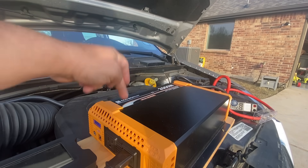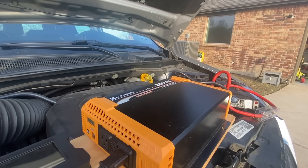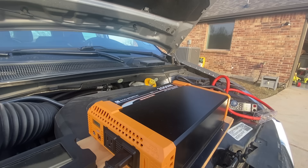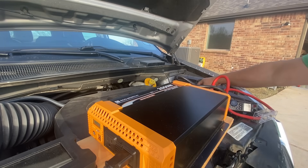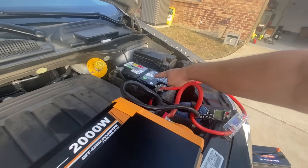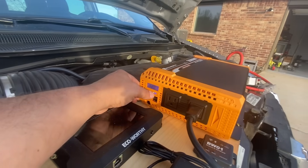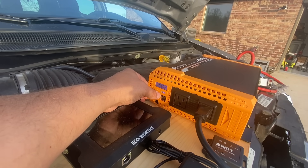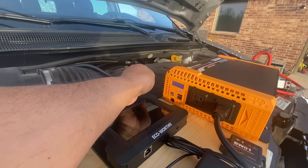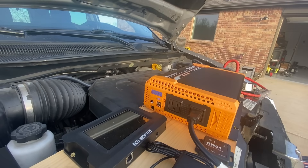The unit automatically shut off because of the low voltage protection — so that didn't go well. Now you might be thinking, why not just start the vehicle? Let's start the vehicle and try again. The vehicle is running — this is a brand new AGM battery, rated at 80 amp hours, less than two months old, in a bigger V6. The voltage is dropping steadily: 11.8, 11.7 with the engine running. You can hear the engine being stressed — we got 151 amps going into the inverter. This is definitely not good for my vehicle.